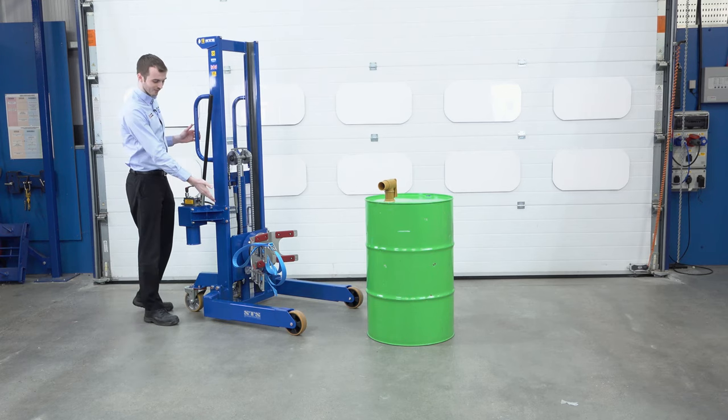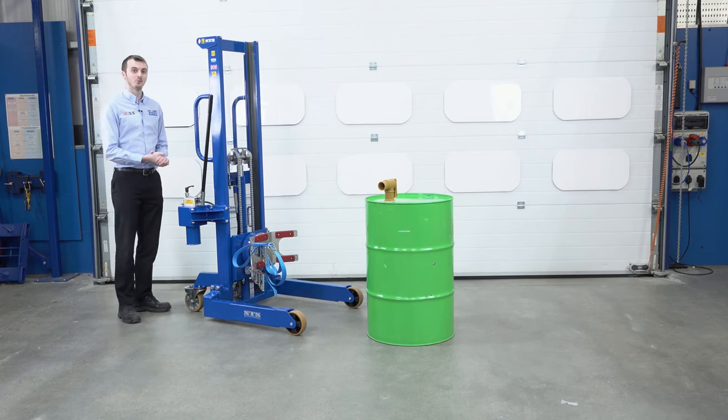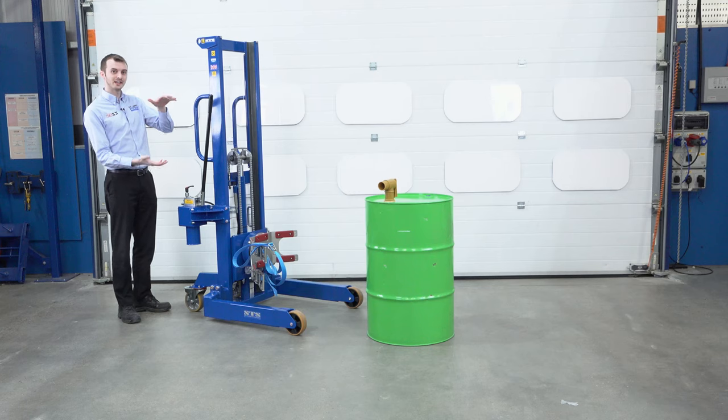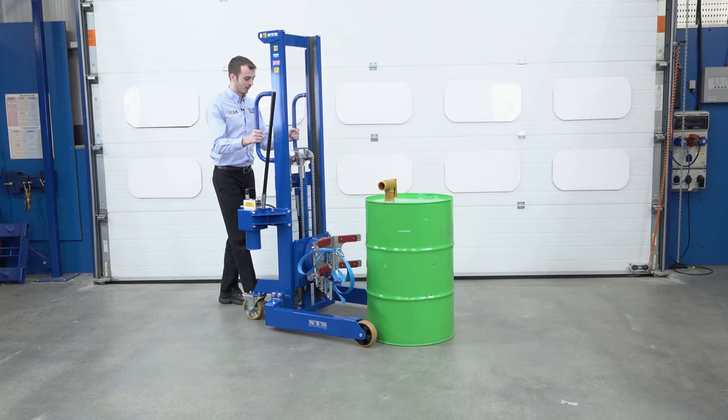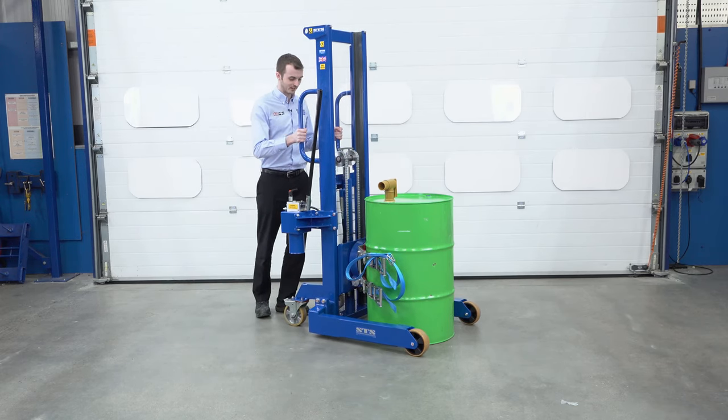The drums are secured in the band at the front, and we can rotate the drums horizontally through 180 degrees. First of all, we push the unit towards the drum until the drum is touching the pads in the centre.